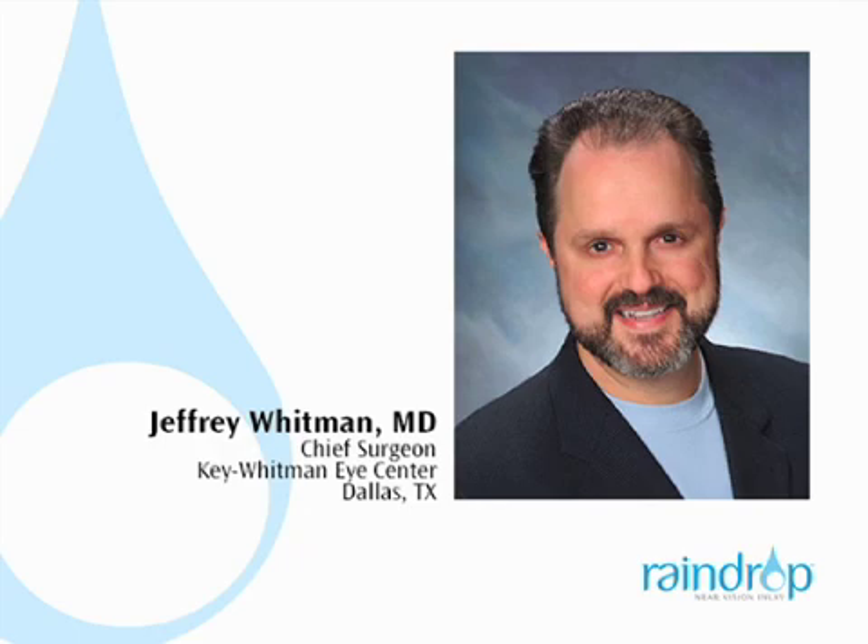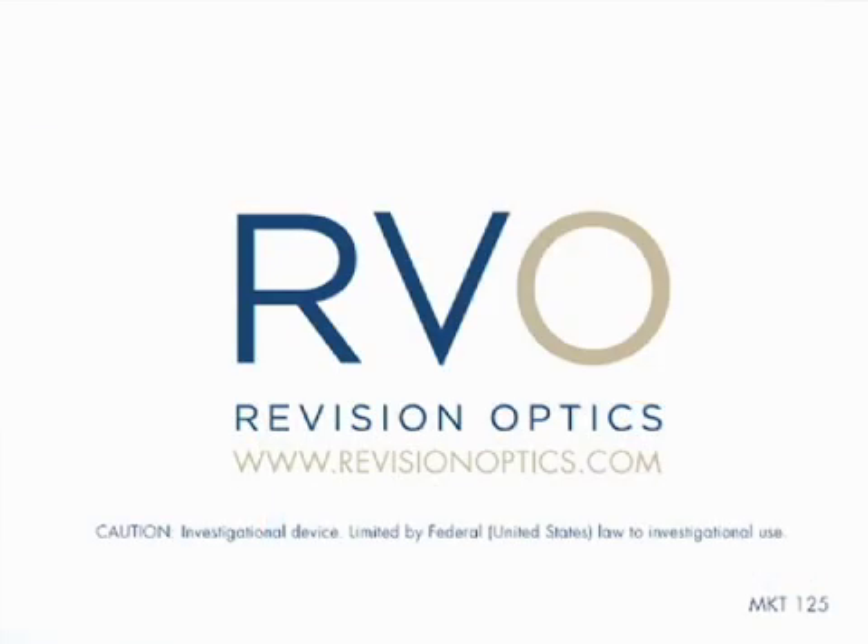In my experience with Raindrop, I find that patients continue to improve up to six months and maintain excellent visual acuities with little to no visual symptoms. In my practice, approximately 93% of patients are satisfied with their overall vision with the Raindrop Near Vision Inlay.